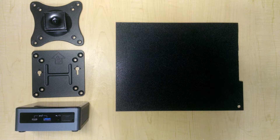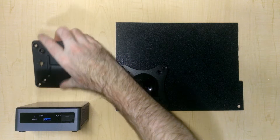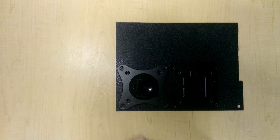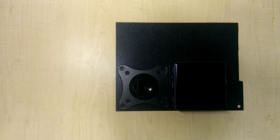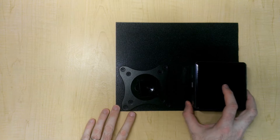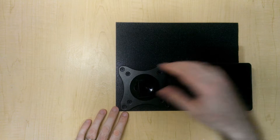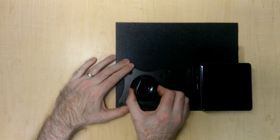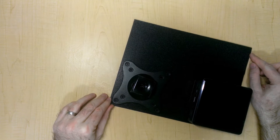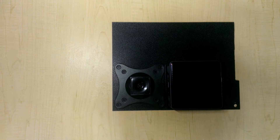I'm envisioning building this extension bracket as follows: I want the monitor's bracket to sit on one end and the computer's bracket to sit as close to the monitor's bracket as possible, then the computer will just mount on the bracket. I want it as close as possible because if I put it too far away, the weight of the computer might put an unnecessary torque on the pivoting portion and cause the whole thing to start swinging down.